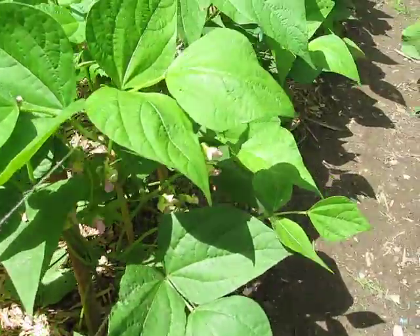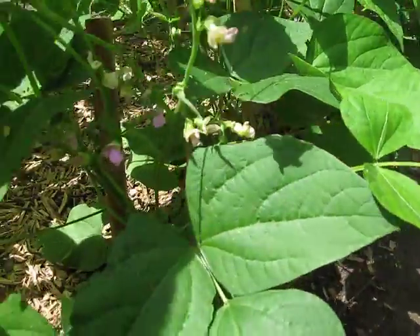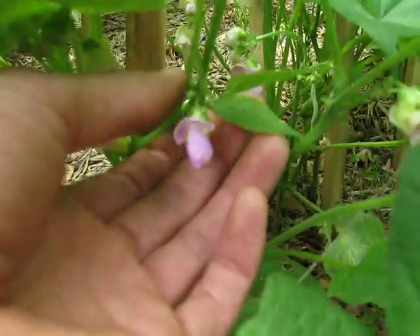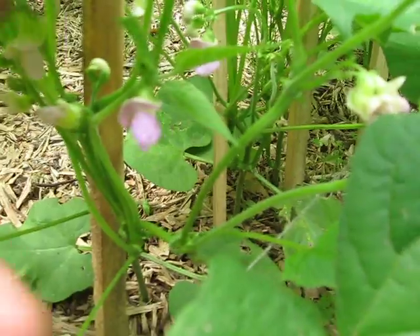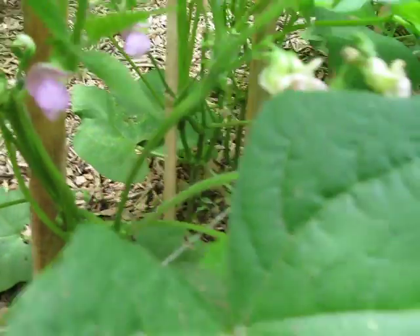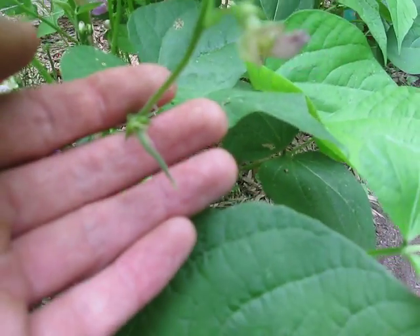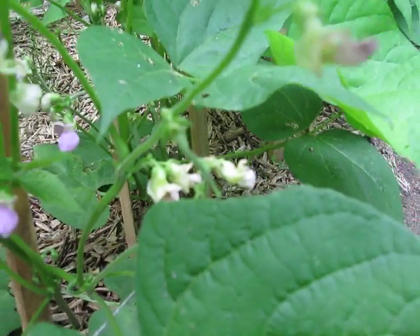I wanted to catch them here while they're still flowering and take a look at one of the plants. This is a flower here, and everywhere that there's a flower, there'll be a bean coming out. So we get all the flowers, and if I can find one here — there's just a small bean that has just kicked out its flower.